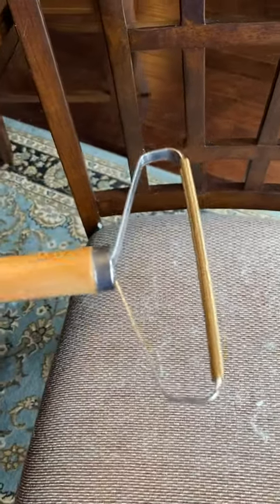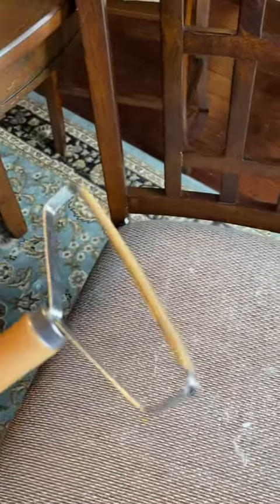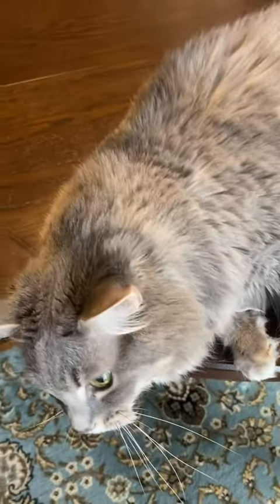I'm going to do a product review for this contraption I bought off Amazon. It is designed to get hair — you see this lovely long-haired cat who sheds like crazy — to get hair off of your furniture.